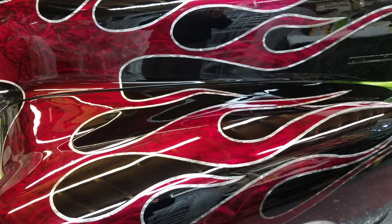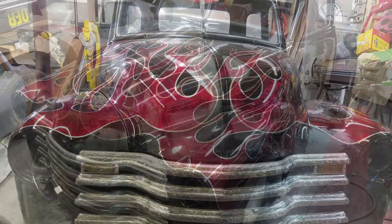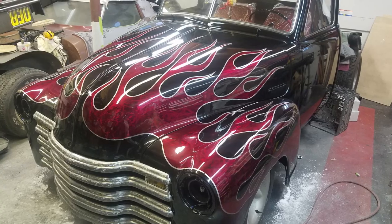I also did the same treatment to the front grill — grinding it, clearing it. I wanted something different; didn't want to put a chrome grill, didn't want to put a painted grill.